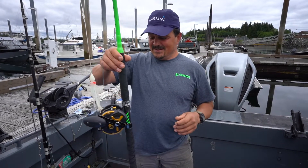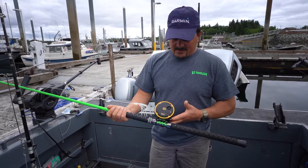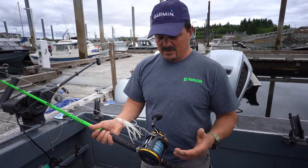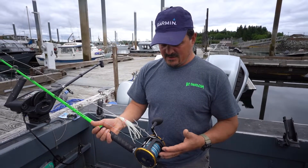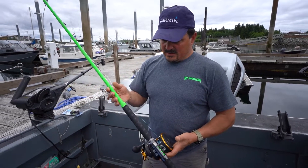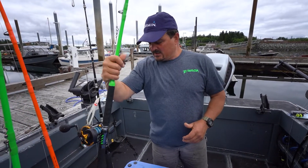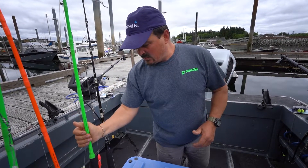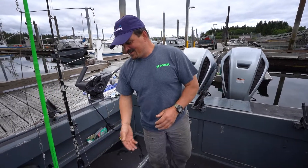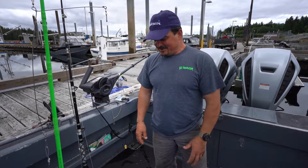This is a Penn — also a Penn here, the Squall 50 level wind. I run a lot of level winds for clients because it just makes it easier for everybody. They've got a really good drag system. They're not as expensive as the Shimanos, but they don't hold up quite as well. The Shimanos hold up a little longer, but Penns are super easy to work on. I'm not a big fan of tearing into my Shimanos — they're a little more intricate.